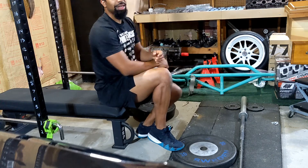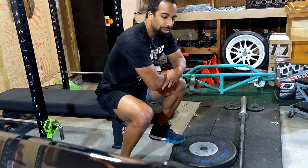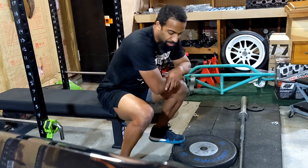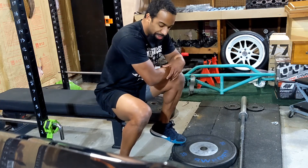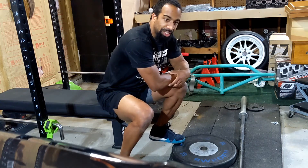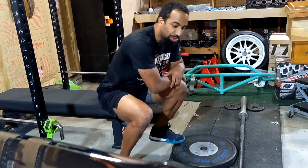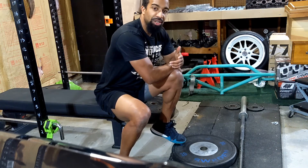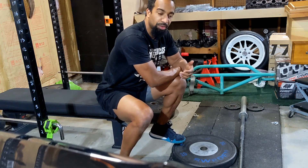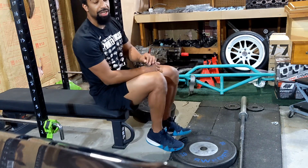Make sure when you do this exercise that you set up on a surface where your heel can hang down. As you can see, I've got a plate on top of my deadlift platform — you can use one or two plates, whatever you need — but there must be enough room to get a full stretch at the bottom. You don't want to make yourself strong in a shortened range of motion; you want to be strong throughout a long range of motion. That is the seated eccentric calf raise.